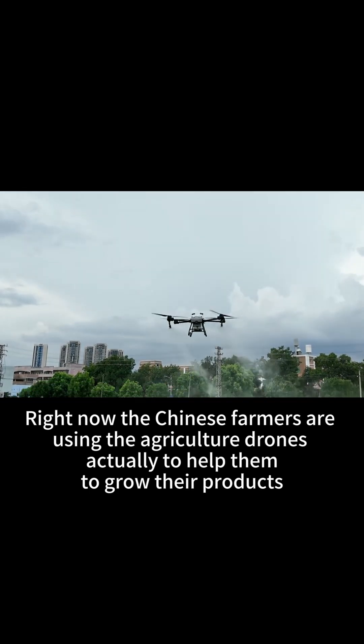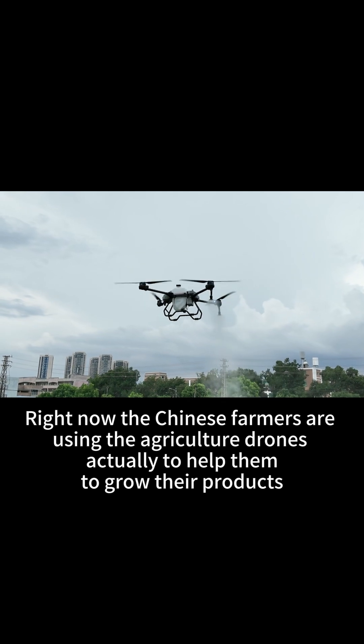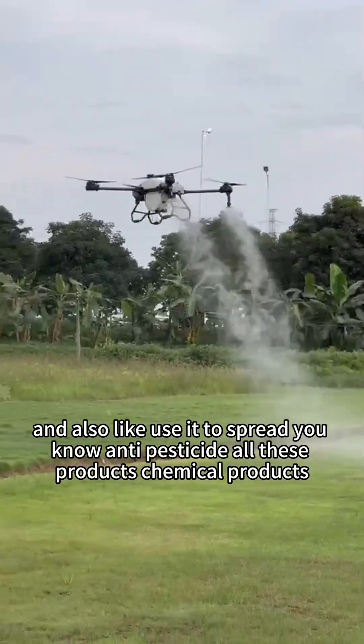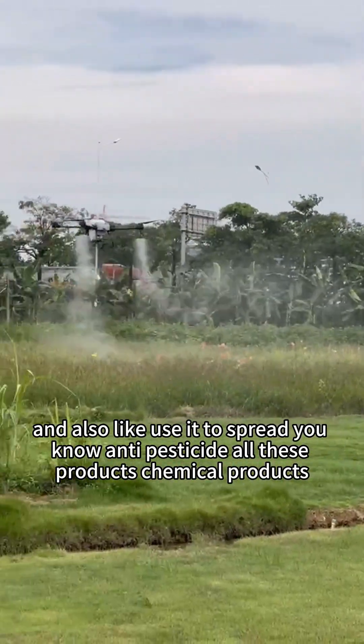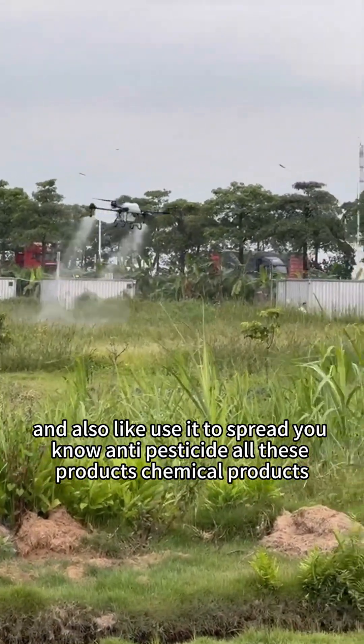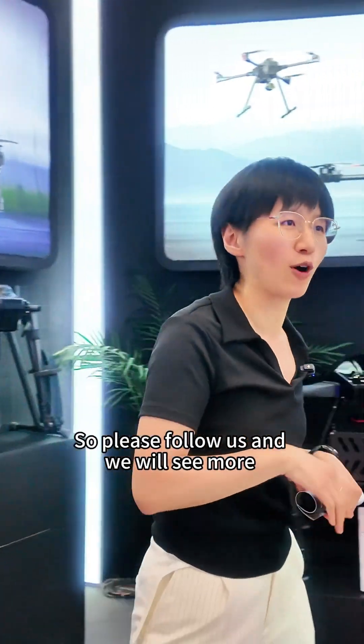Chinese farmers are now using agricultural drones to help grow their products and spread anti-pesticide and other chemical products, in order to get better treatment of their plants. Please follow us and we will see more.